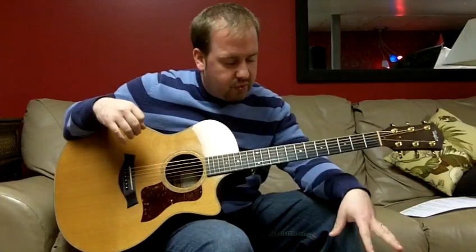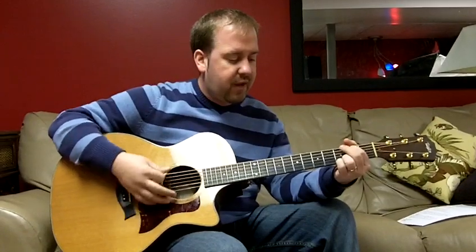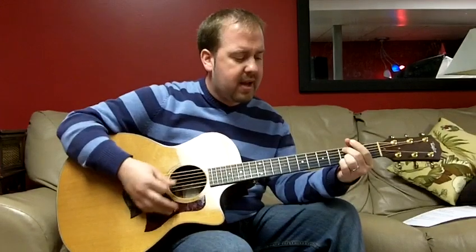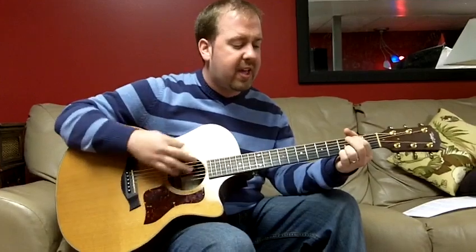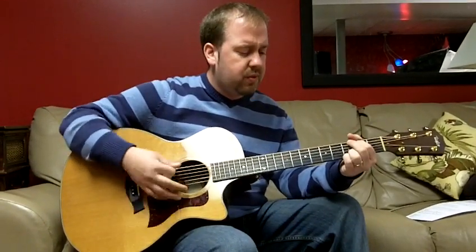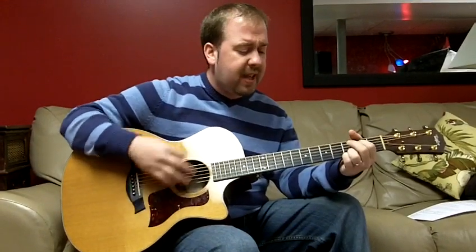So then verse two. And then it switches for the bridge, which is G over B — 'Jesus fixed his eyes.' C, D — 'upon the new horizon.' E minor, G over B — 'Too soon he would arise and the world would be forgiven.' The whole thing again — 'Jesus fixed...' — he goes up.